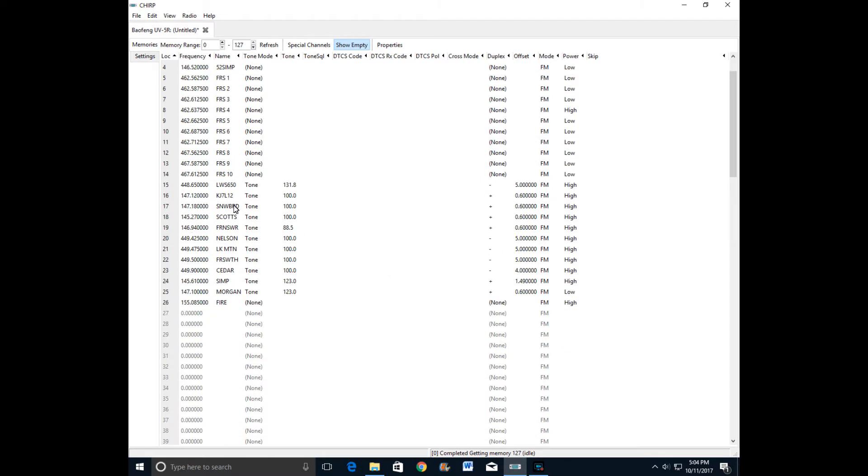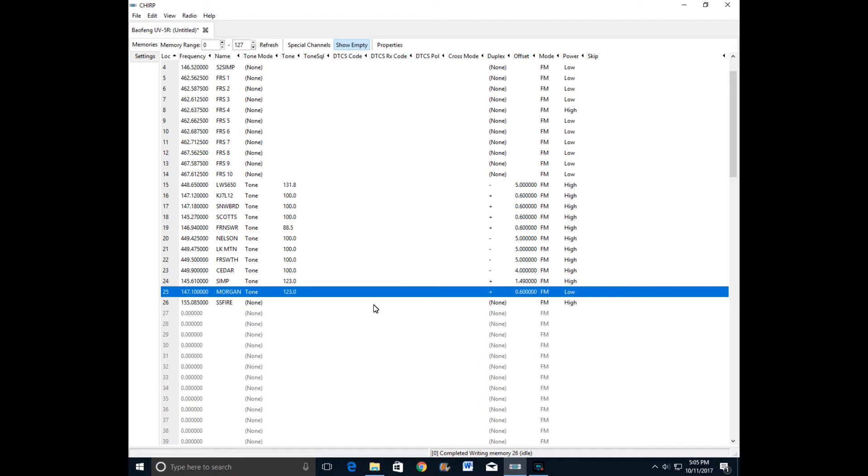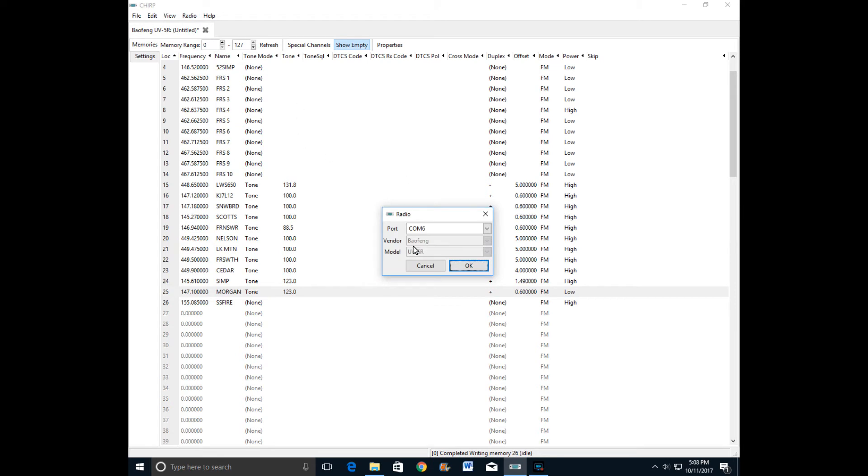Let's say I want to edit something. Right here instead of 'Fire' I'll do 'SS Fire' — you're limited to only six characters. Let me edit this one. Okay, I made this edit here. Let's go ahead and write it to my radio — upload to radio, yes — and it's writing it to my radio.